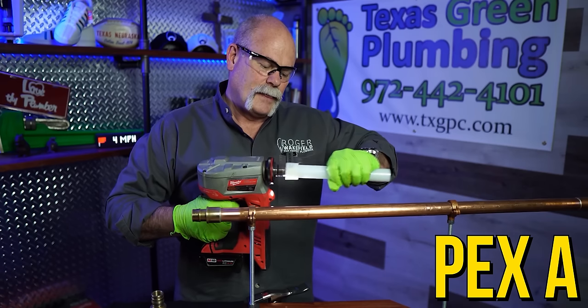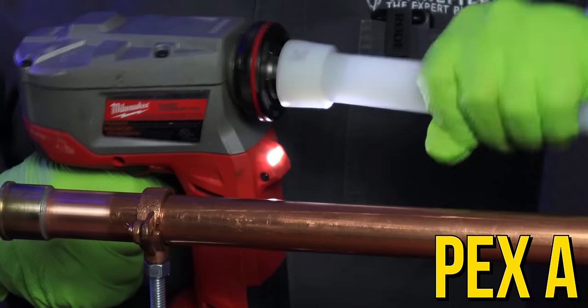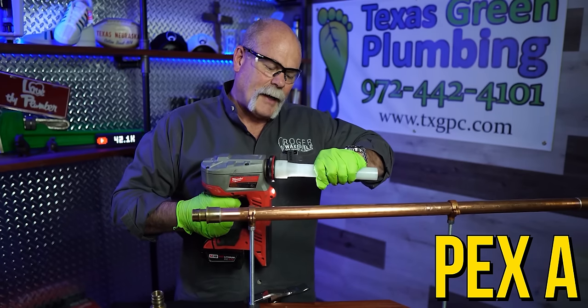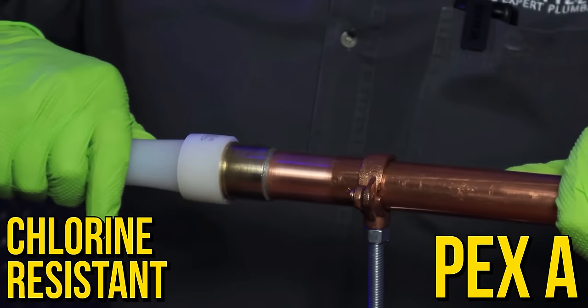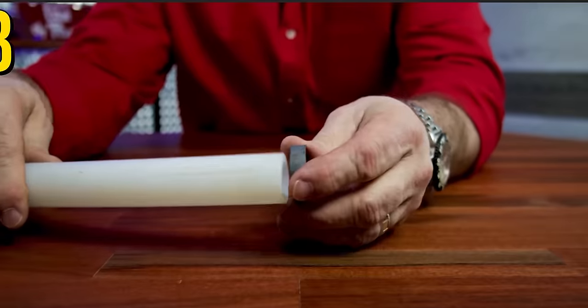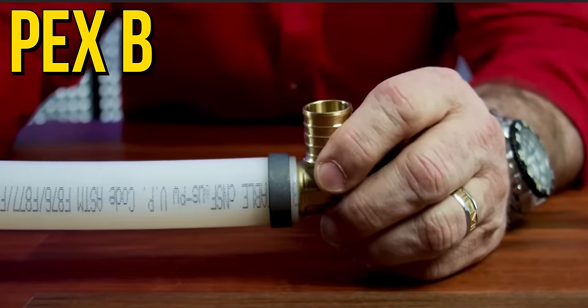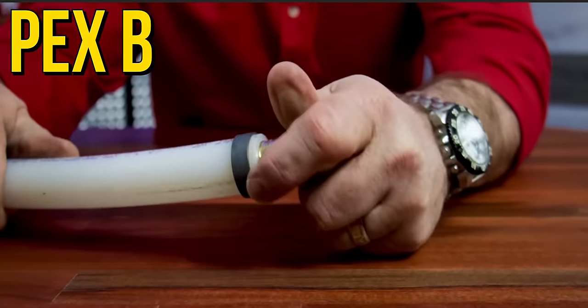The fittings cost more, but labor is one of the biggest factors in any job. With PEX A, you don't have to clean it, prep it, or get a torch in there. So if you're working in an area where a flame is a problem, PEX A is even better. I like PEX A because there's no flow restriction — it stays full line size. Also, stress cracking and chlorine resistance matter: here in Texas we had problems with polybutylene a while back. PEX A is 100% resistant to chlorine. PEX B is also resistant, but we don't want future problems like having to go back and change pipe because of chlorine degradation. We know we need chlorine in the system to keep mold, mildew, and bacteria out.